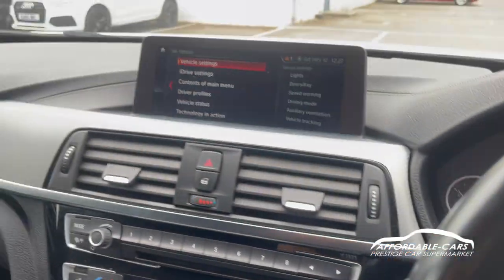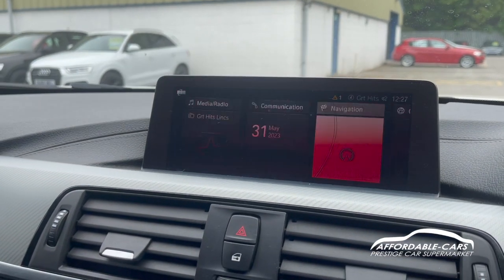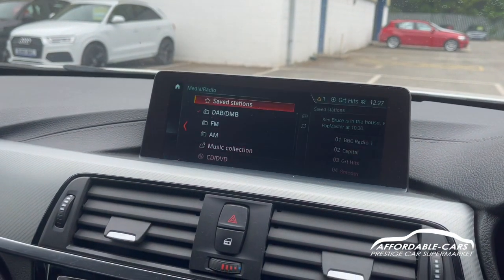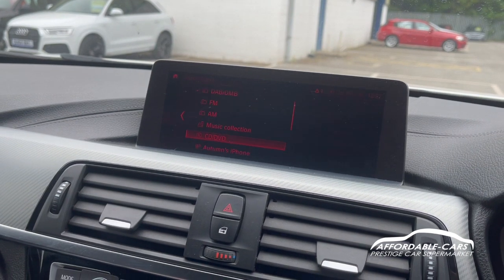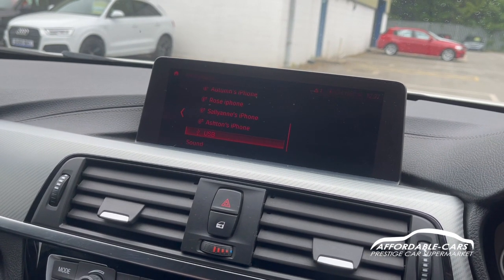Going over to the media display, it's all controlled through the panel. You can see in the menu — sorry about the flashing, that's just the frame rate of the camera — we've got DAB, FM and AM. You also have your CD, DVD, and all your Bluetooth and USB settings as well, which is lovely.